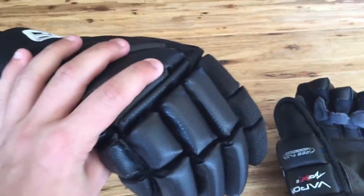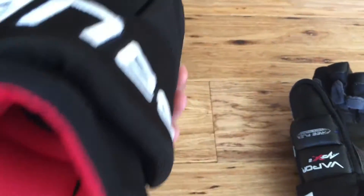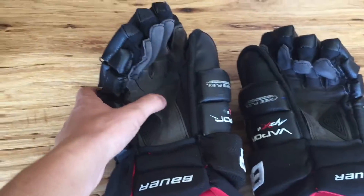So my gloves — I wear Bauer Vapor APX2s. I've had these for a little bit now and I really like them a lot. I have no complaints with them. I really like the Vapor liner gloves.